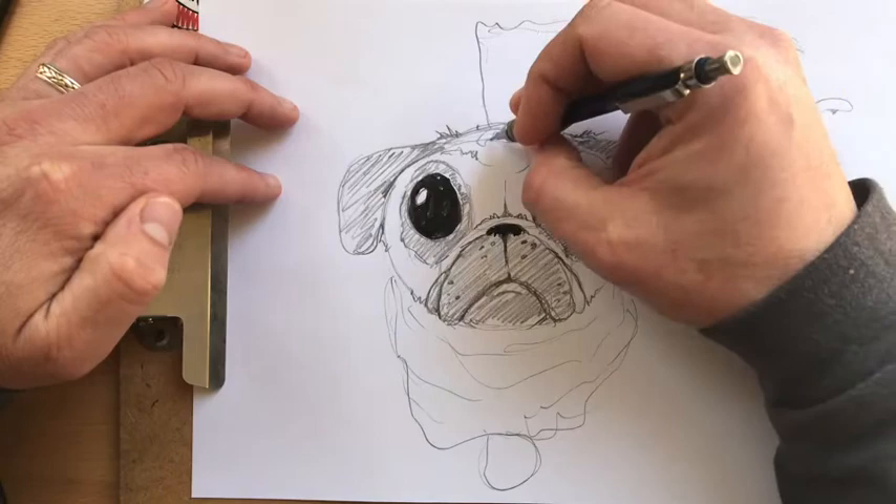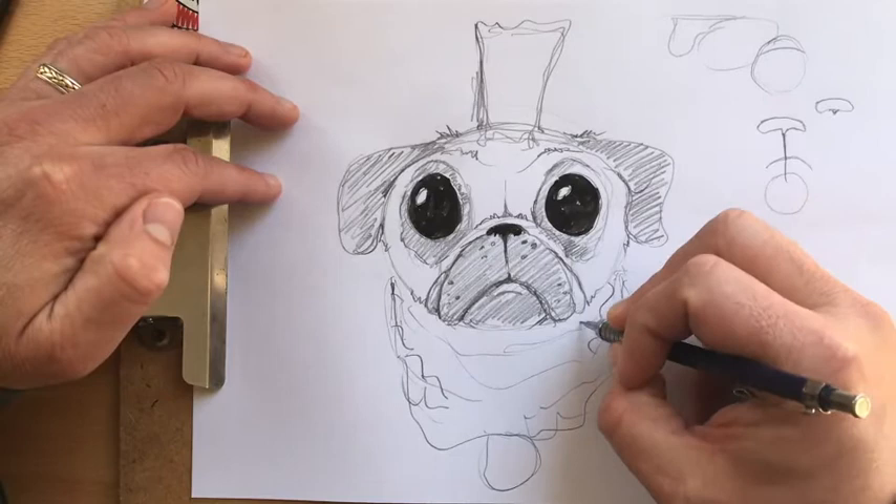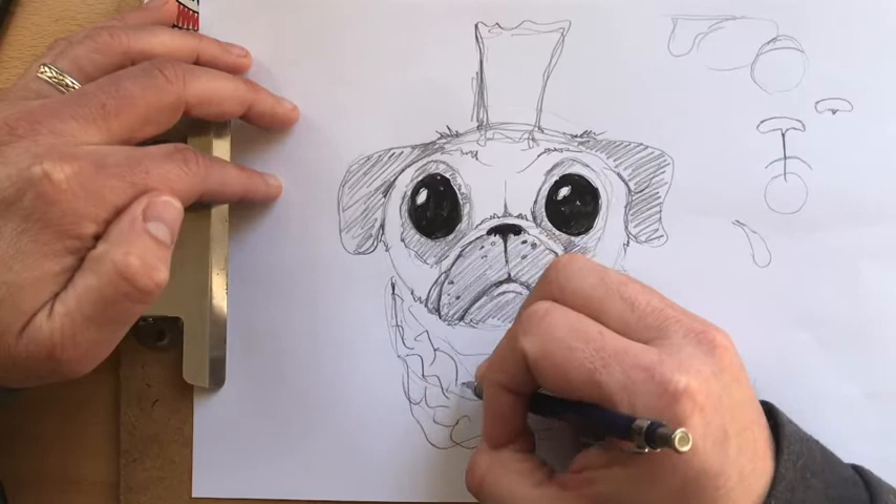I think I might just really draw a Mr. T pug because it's kind of awesome. Look up Mr. T, or ask your parents about Mr. T — because that dude, I pity the fool who don't know who Mr. T is. These are gold chains and it's quite awesome.